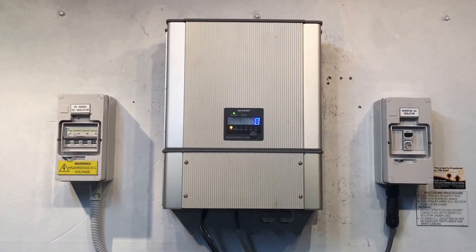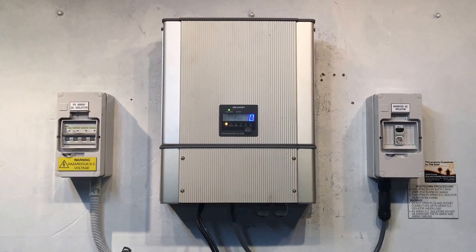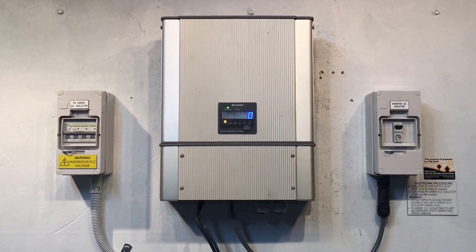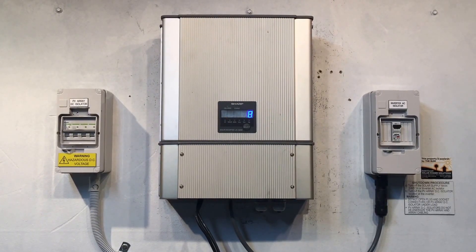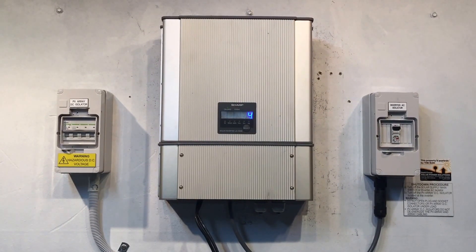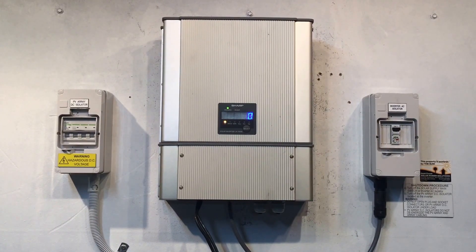In our opinion, you're much better off to bite the bullet, spend a little bit more, and get a good quality replacement inverter with a full warranty. If you're on the Gold Coast or South East Queensland, around the Brisbane-type area, Gold Coast Solar Power Solutions can certainly help you. If you're somewhere else around the country and you need a replacement inverter, you can still get in contact with us, because we can ship you out a good quality replacement unit as well.